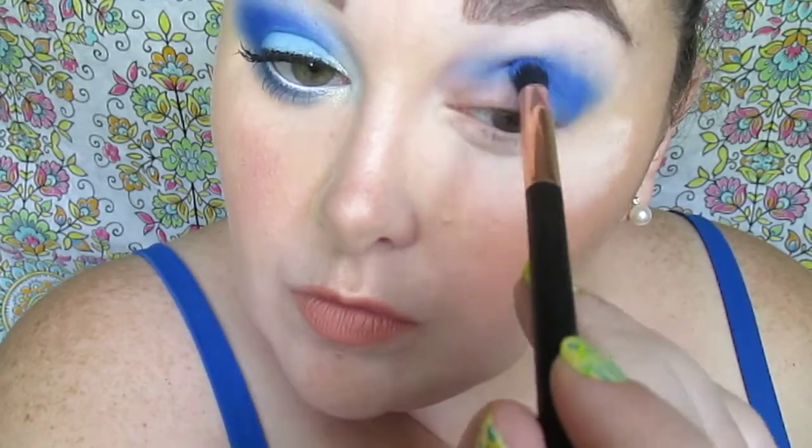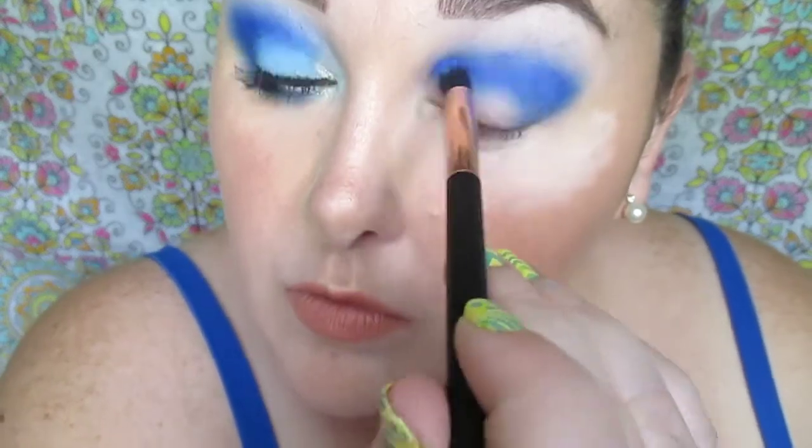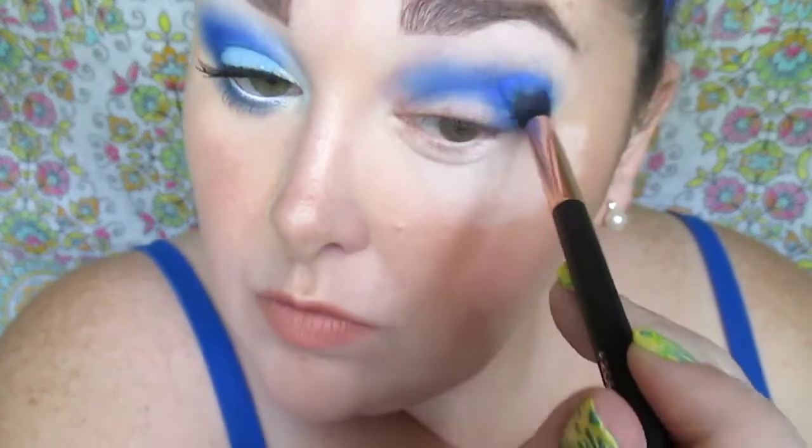We're just going to work that in and slowly work it into the inner corner, up into the crease, adding a little at a time to build up the shade and the intensity we want. These eyeshadows are crazy pigmented — so nice and buttery and creamy, easy to apply and work with. I am very, very impressed. Such a wonderful palette.